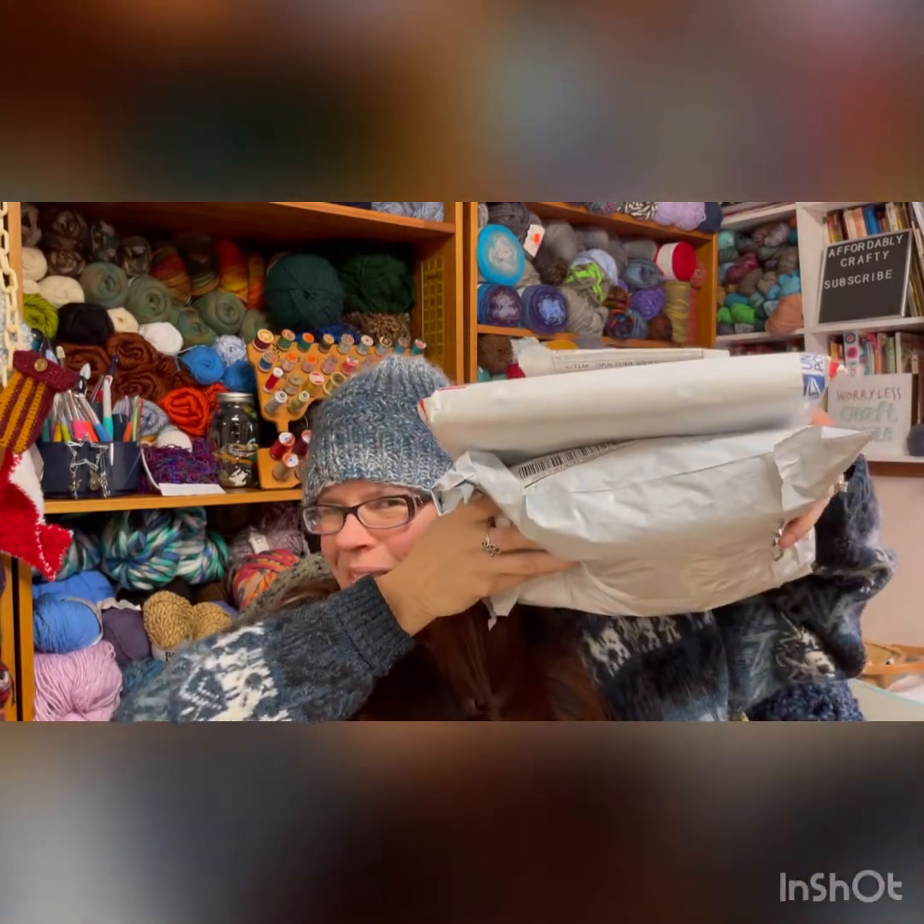Hi everyone, it's Kim from Affordably Crafty, and today I have some Happy Mail and something I ordered and received from a fellow YarnTuber, which I am super happy to open and check out. If you're here, welcome. My channel is all about learning how to stretch your craft dollar and be Affordably Crafty. Please like, share, and subscribe.